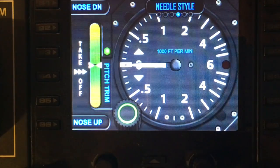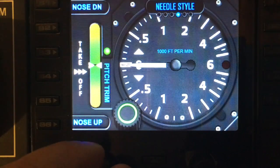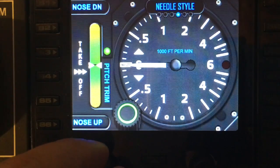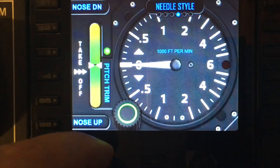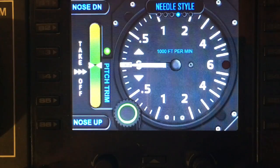The next option is the needle style. I've included three different needles for this gauge — it's completely personal preference as to which you prefer. I like number two, but all three are there for you to play with.